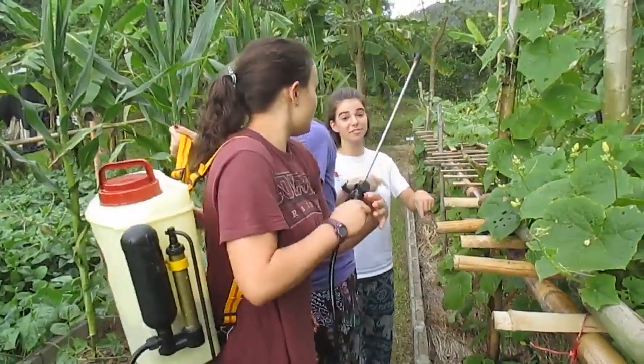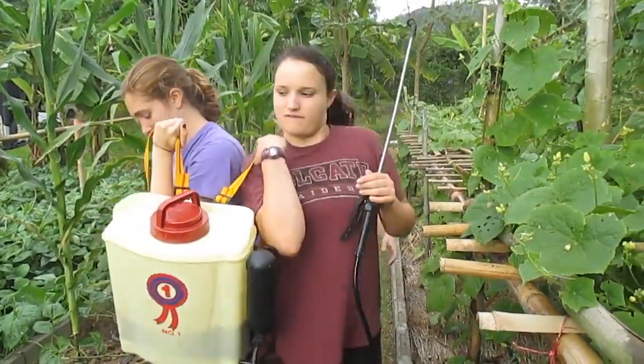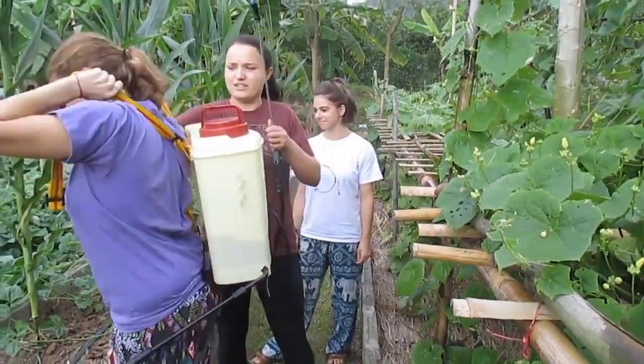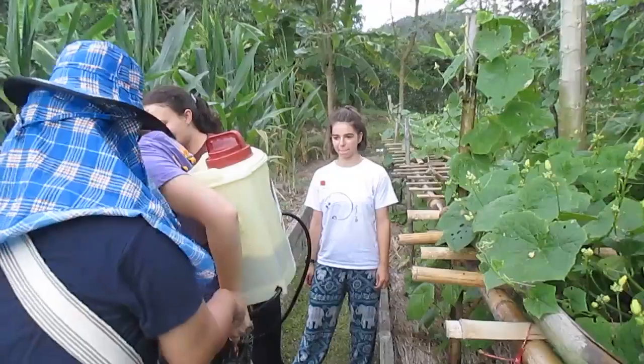It's all made from things on the farm — very cool, very important. We made it yesterday. Here's the lever, and when it gets low you pump it.